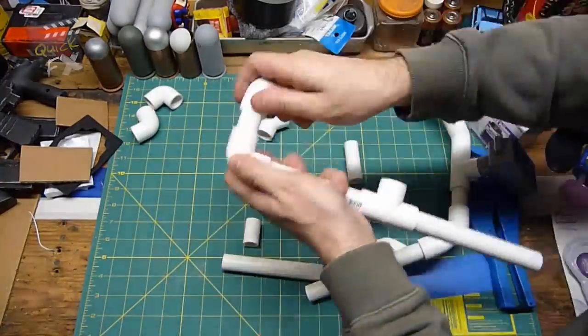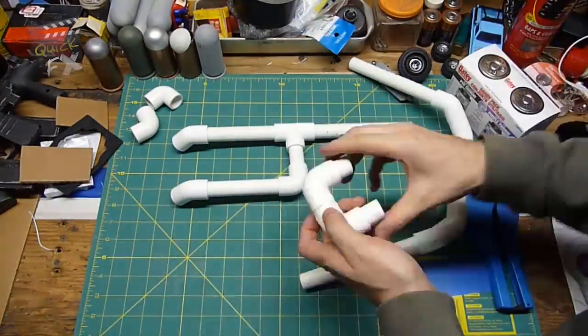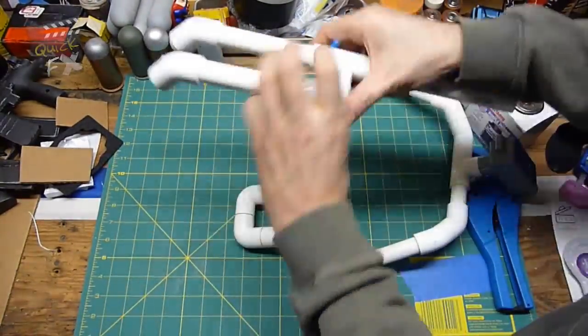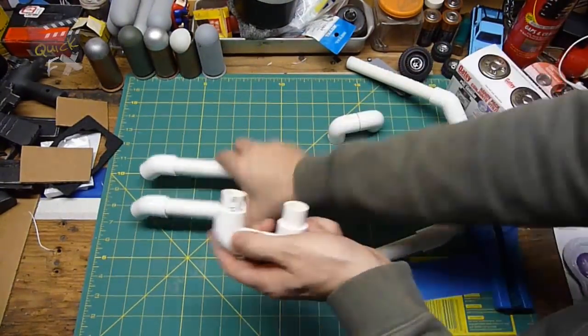Now let's assemble the shoulder rest. Take your six-to-seven inch straight piece into a T-joint, into a five-and-a-half inch straight, connect that into a 45-degree angle with a one-and-a-half inch connection, then into a 90-degree angle. Repeat the setup on the other side and the mount should look something like this.